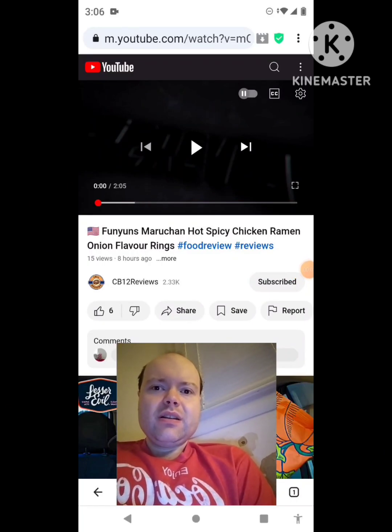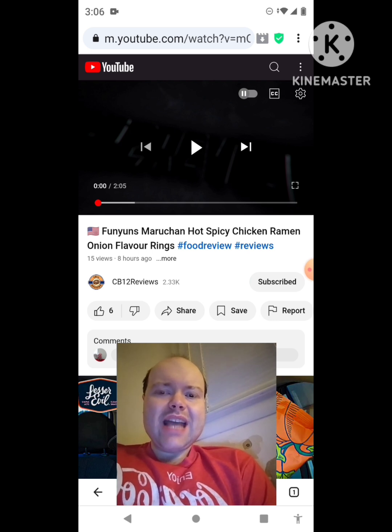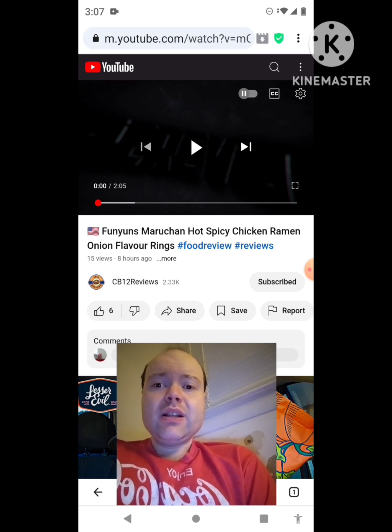Hey YouTube, it's Michael Lambert here. I'm back once again with another reaction video — reacting to CB12 Reviews. In this video: Funyuns Maruchan hot spicy chicken ramen, onion flavor rings. This is the new one he uploaded yesterday, and I'm going to react to it right now. If any notifications pop up during the video I apologize — I'll take care of them. Now let's get to this video.